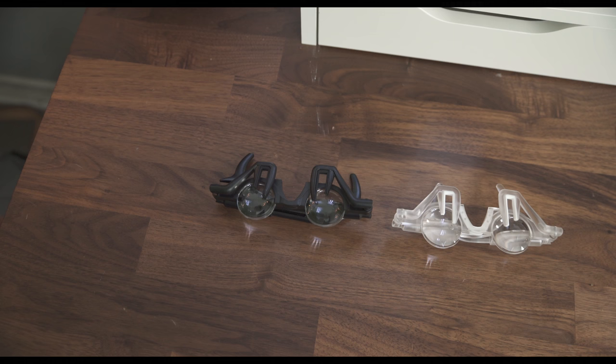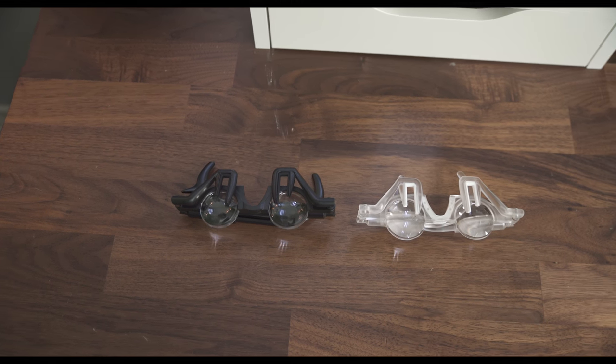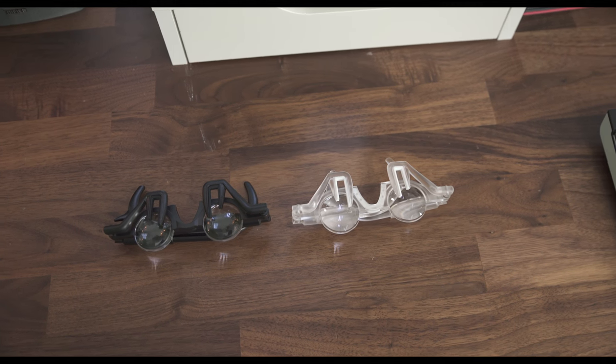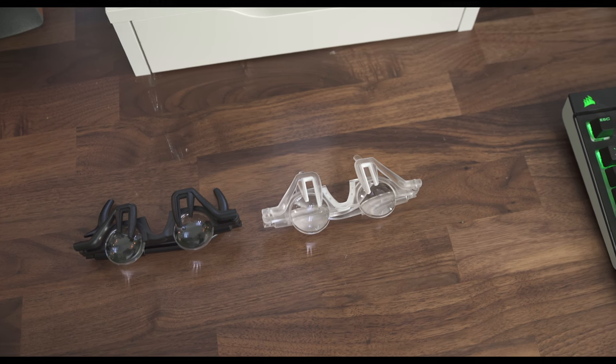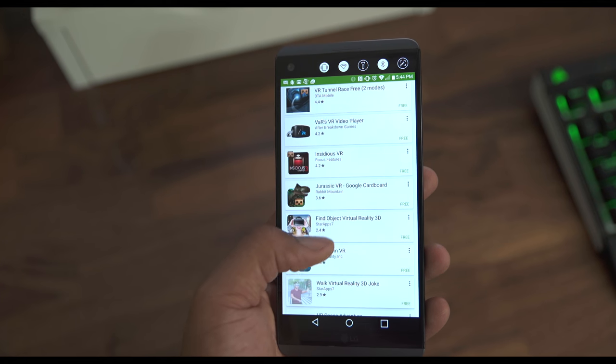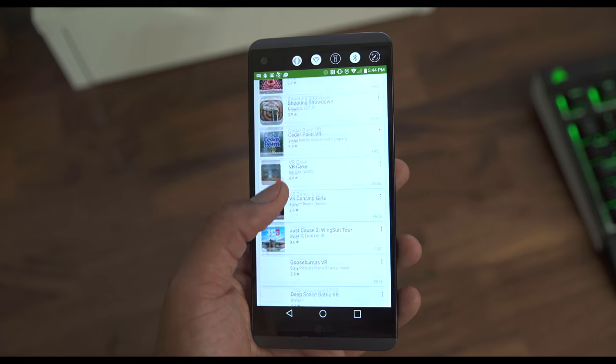Right now there's a black and clear color for the headset, but if they reach a $10,000 stretch goal they'll release new colors — and from there you can let them know via a survey which colors you like. The really cool thing is there's already a catalog of applications in the Play Store, so you can just get your game on day one.